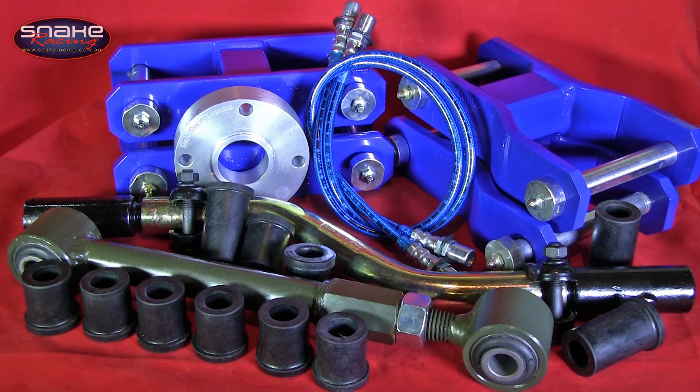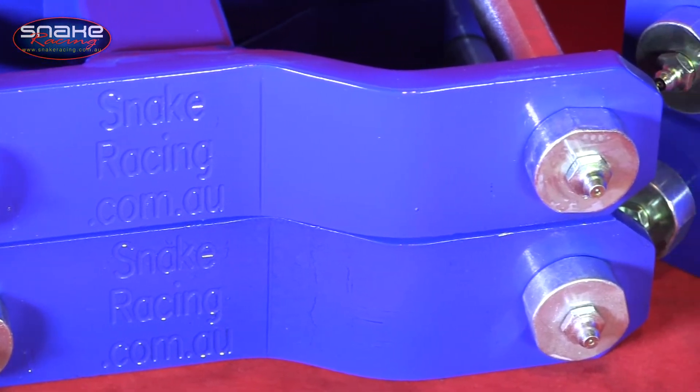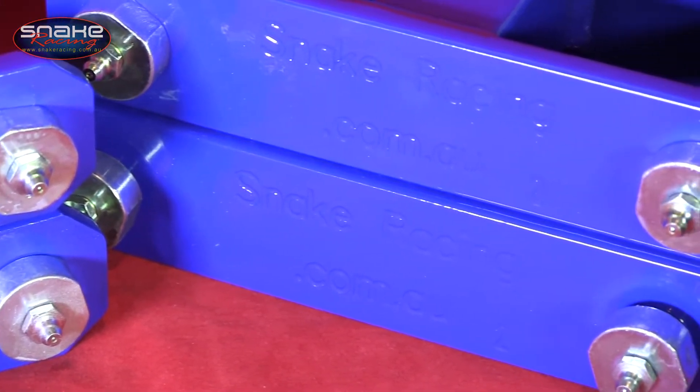The Stage 4 kit consists of a set of front and rear extended greasable shackles that feature huge 10 millimeter side plates, a chunky center brace, and tough as nails chromoly greasable pins.